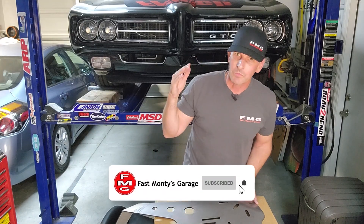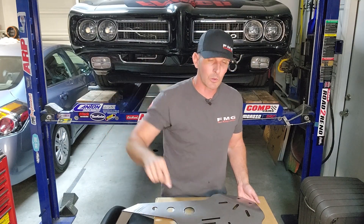Subscribe if you haven't, and if I've ever helped you out before, consider getting a hat or shirt — all those links are below that join button, the Full Monty Club.